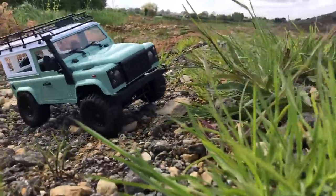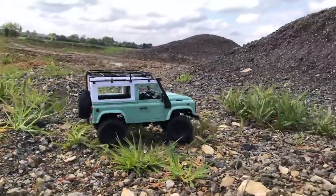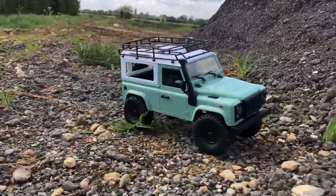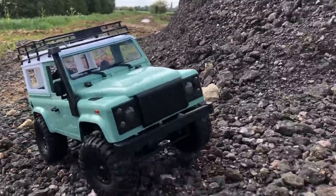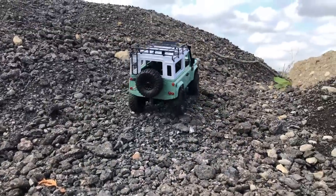This was a ready-to-run version. The ready-to-run version comes with non-proportional steering, so it's either on or off - there's no control in between. It comes with a tiny little 130 underpowered motor which is alright if you get a run up, but there's certainly no way that 130 motor would be able to do what this thing is doing now.